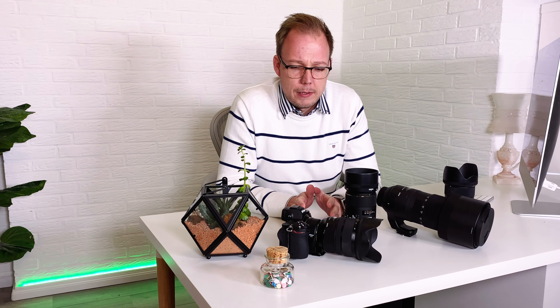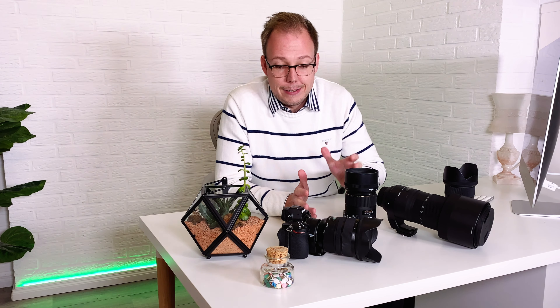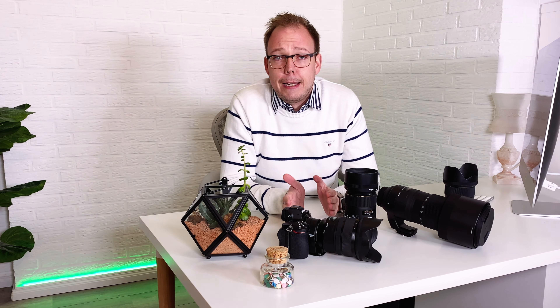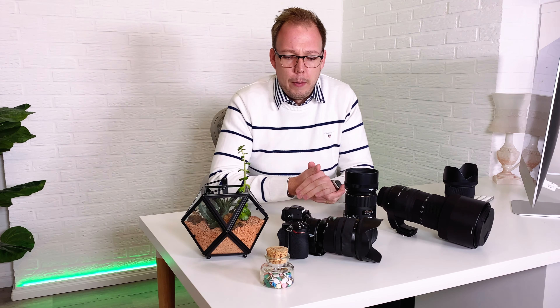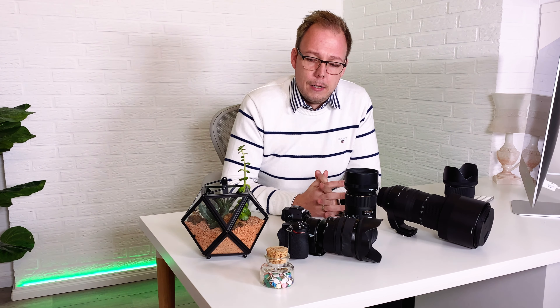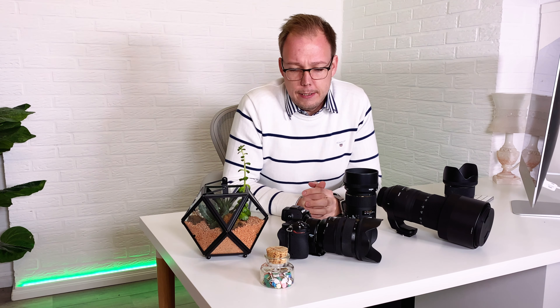I always had the fear that my existing Nikon F-mount lenses or Sigma lenses wouldn't work on the FTZ adapter as expected — maybe because autofocus might be slower, less precise, or images might be out of focus. That kept me from buying the camera until now. I've had this camera for a week and have tested all my Sigma lenses with the FTZ adapter.